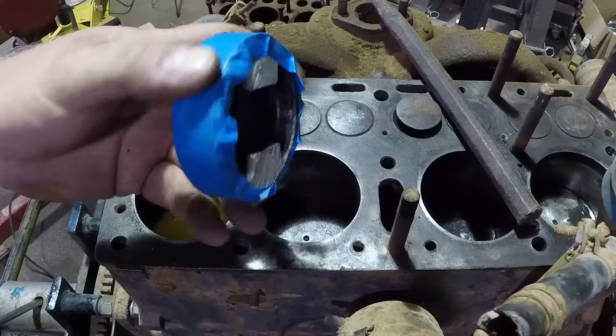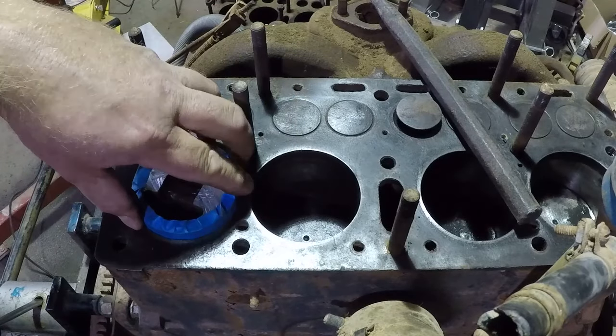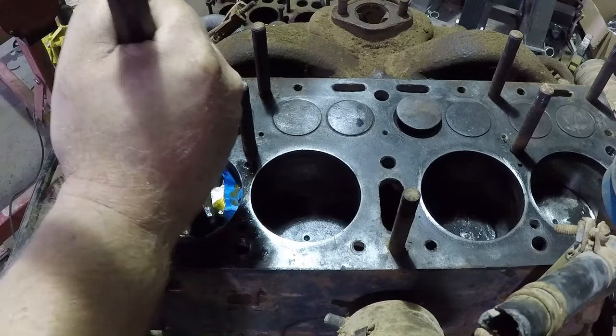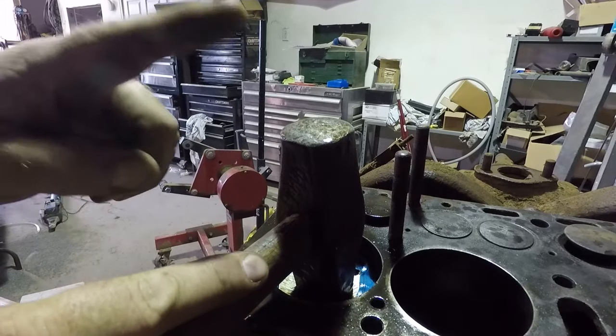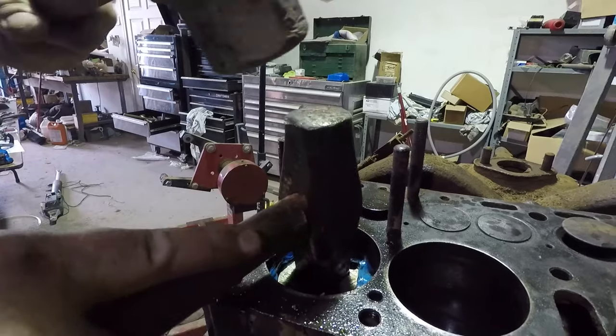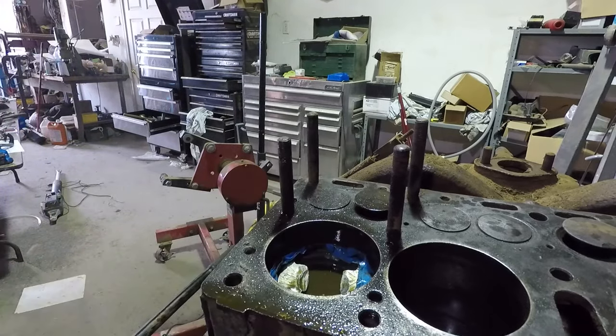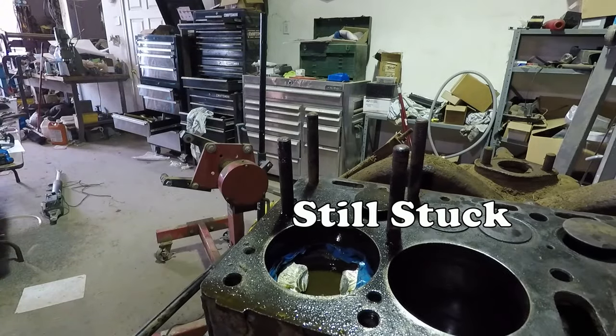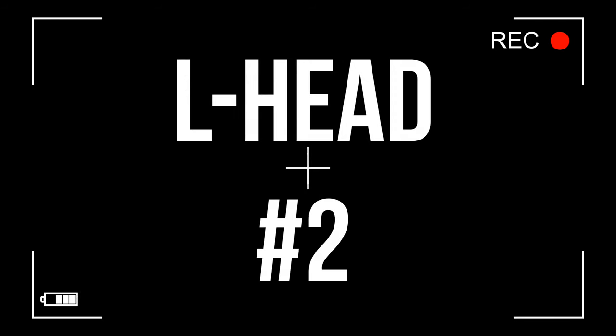I wrap tape around the piston to try to get a little tighter fit. I'm going to drop this in, have a gap of fluid in the middle, hammer on this one — the fluid will keep me from hitting that piston directly — and shove all that penetrating oil into that cylinder. Hopefully I don't get sprayed with oil when I do this. I'm going to give up for a little while on that other motor and just let it soak, because the longer it soaks the more likely it is it will free up.